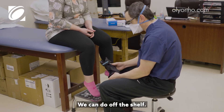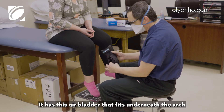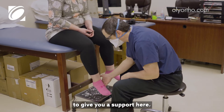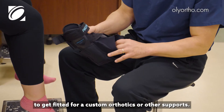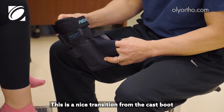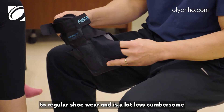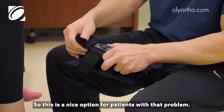This brace is nice to use and can be done off the shelf. It has an air bladder that fits underneath the arch to give support, so this can provide good relief while waiting to get fitted for custom orthotics or other supports. It's also a nice transition from the cast boot to regular shoe wear and is a lot less cumbersome than the boot.